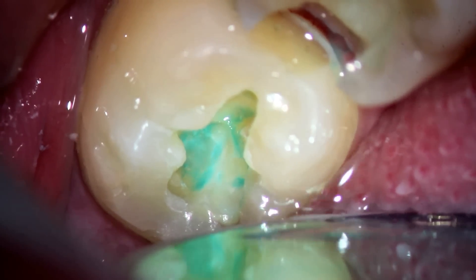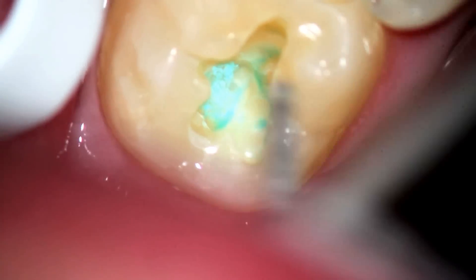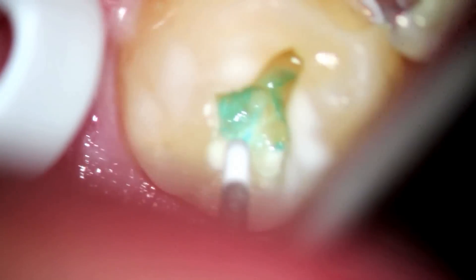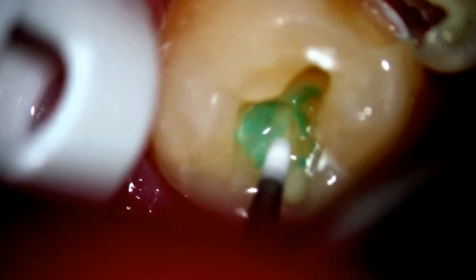I'm not an advocate of silver fillings, but if you were able to get all the decay out, you wouldn't necessarily need to remove all the undercuts with a silver filling. On the other hand, with a tooth-colored filling, you definitely need that to happen unless you're using some sort of self-cure composite.